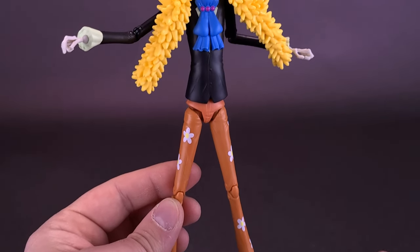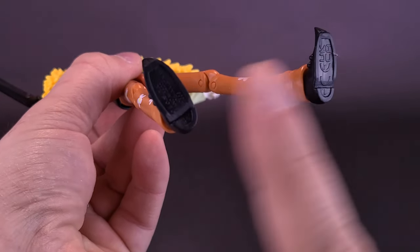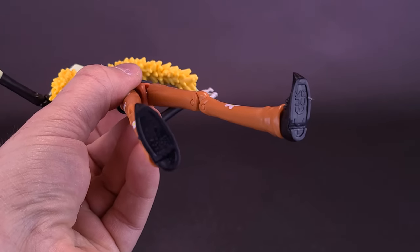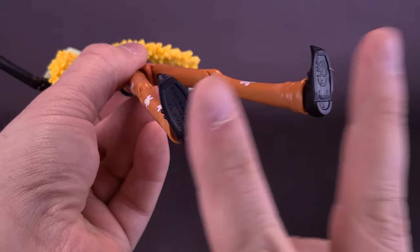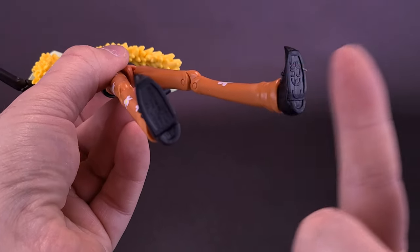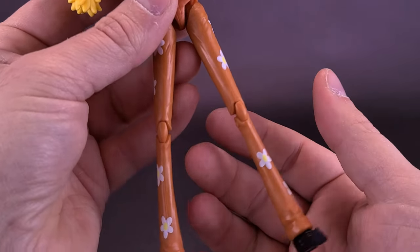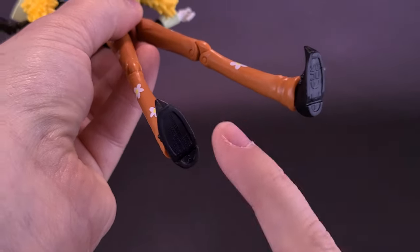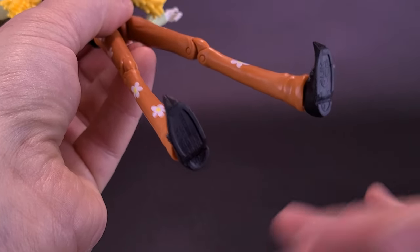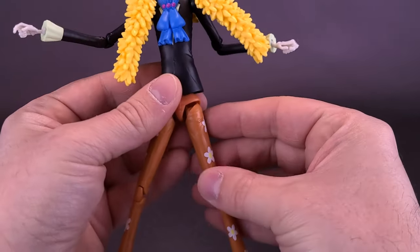Being very spindly, this figure is going to have a harder time standing. Unfortunately Brook doesn't have peg holes on the undersides of his feet. I used a little bit of sticky tack at the beginning of this review to stick him to the undersides of his feet, especially when rotating on a turntable. Without peg hole options you may just want to be careful when standing him, because he's going to be very thin and spindly.